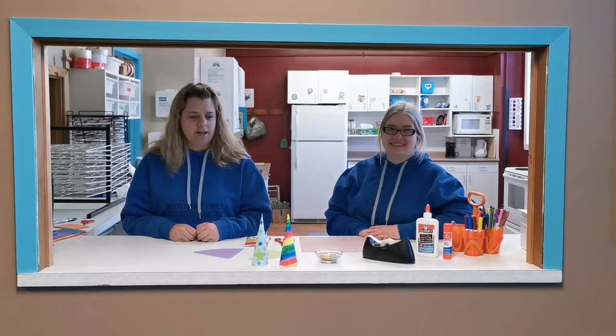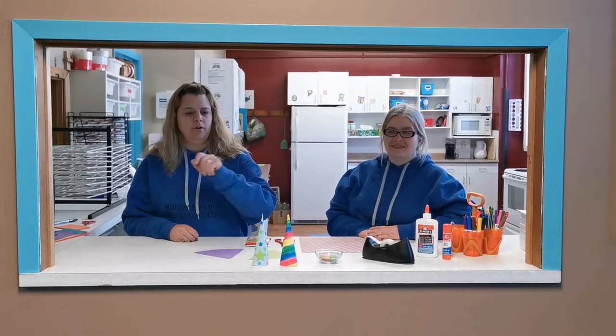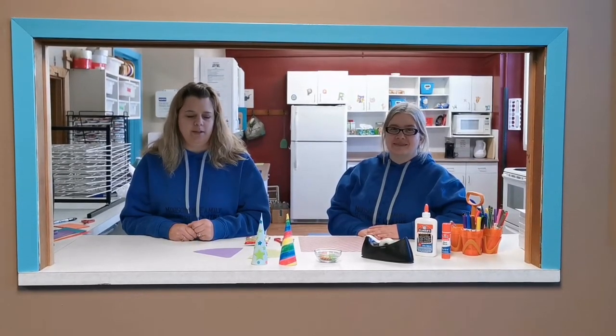Hey everyone, it's Cheryl and Crystal at the Moosman Family Resource Centre and today we're going to make some fun little unicorn horns to go with the book Thelma the Unicorn.